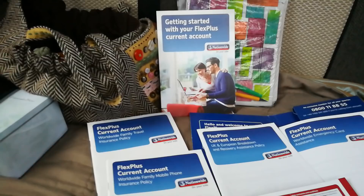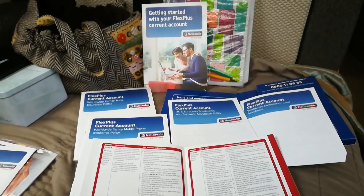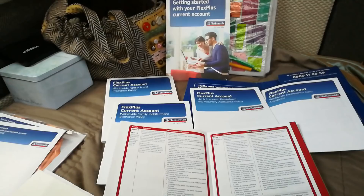I've done another video today because I went out to the Nationwide yesterday. I'm on about four motorhome forums and people on a couple of them are asking about breakdown insurance. I've been with the Nationwide a long time — I have the Flex Plus account and I pay £13 a month for it, which some people will